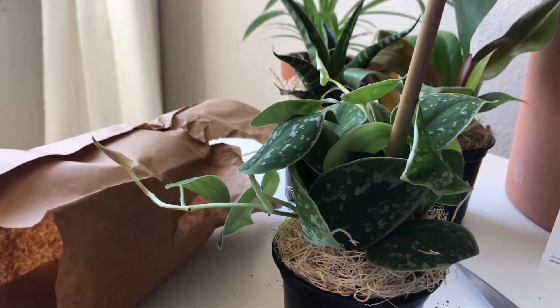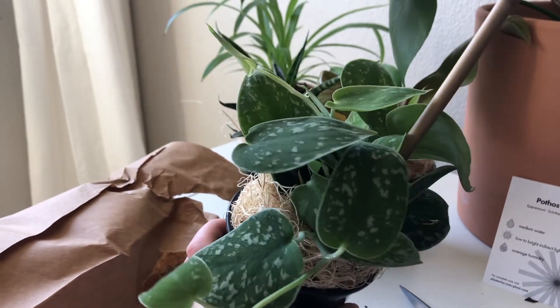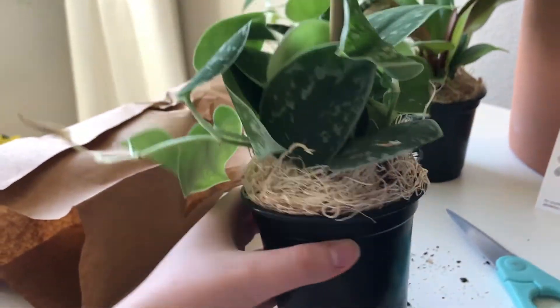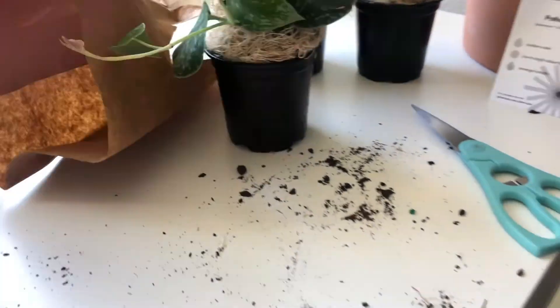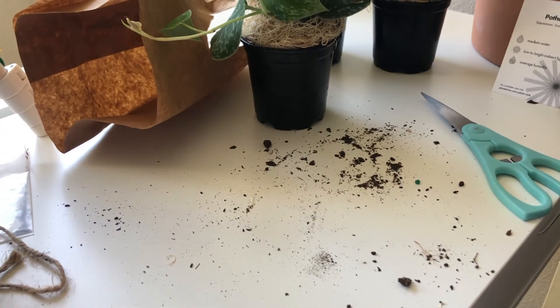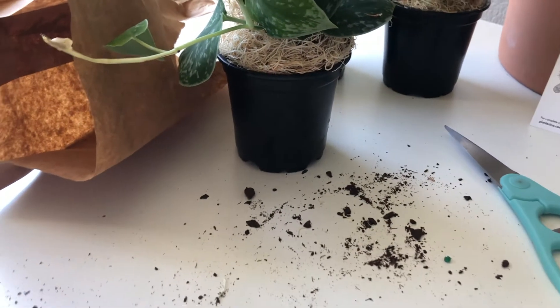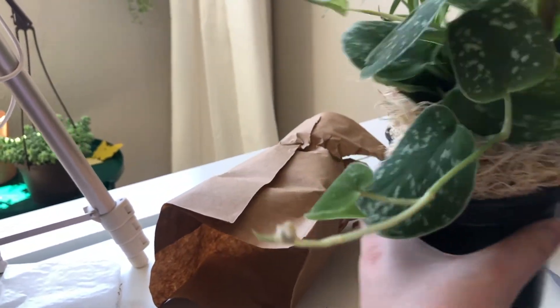Oh my gosh, it's absolutely gorgeous — so pretty! You can see this little moss here to help keep things in place. Now, you're probably looking and thinking there's quite a bit of soil, but this is absolutely nothing compared to some others I've received. And we're also getting some new growth over here as well!